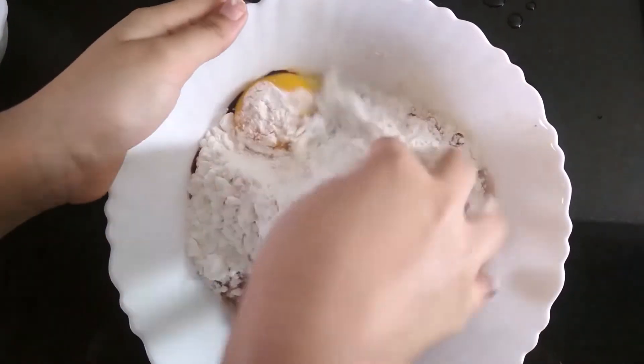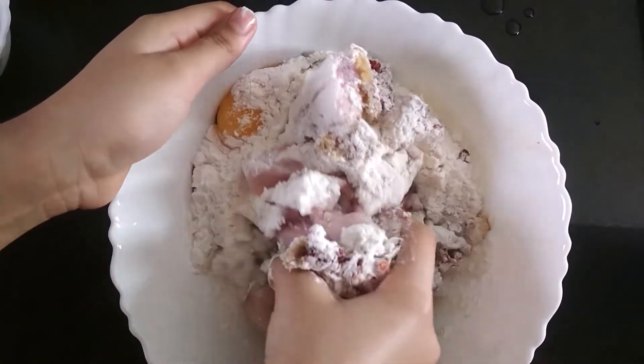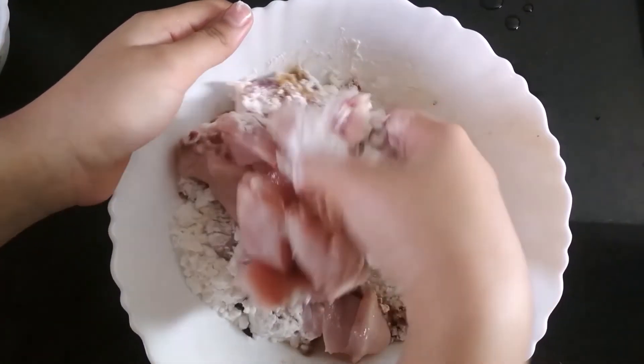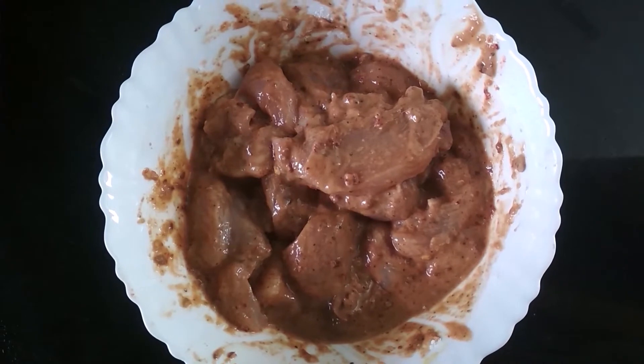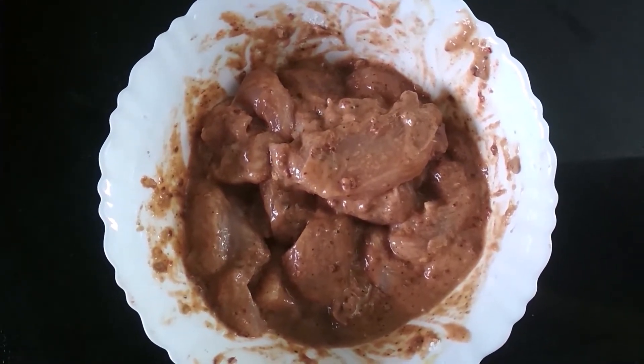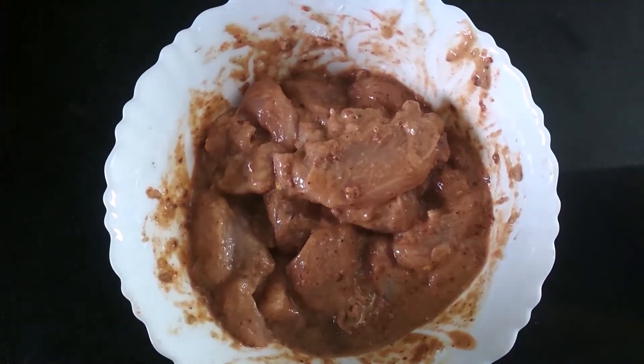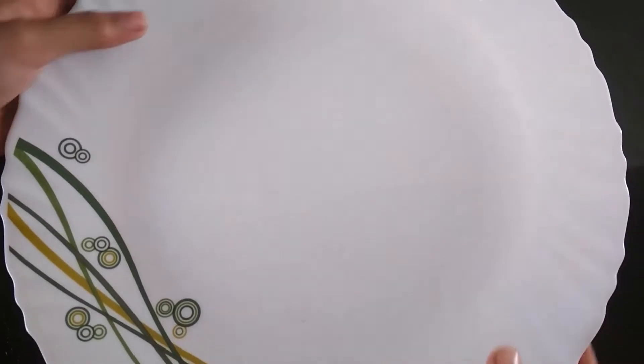We are going to mix it properly and coat the marinade very well to the chicken. Now we are going to cover it with a plate and marinate it for 15 minutes.